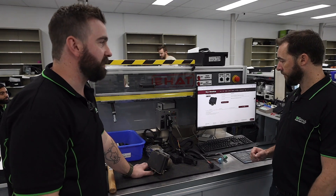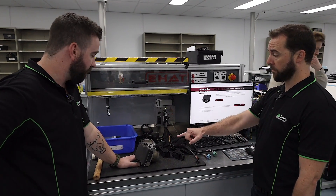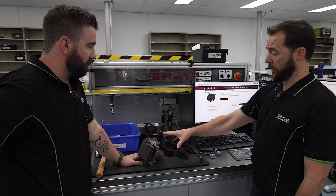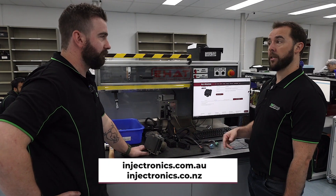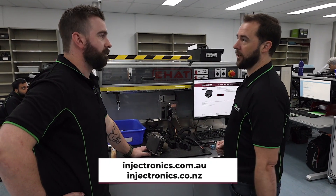If you're unsure of what we need to test the job, injectronics.com.au has all the information. For this particular unit, we've got a couple of ABS chatter noises within the motor, but we've also got some fault codes that relate to it. If they're matching up with your diagnosis, go to the website, book in the repair, and send it in well prepared — just like this one.